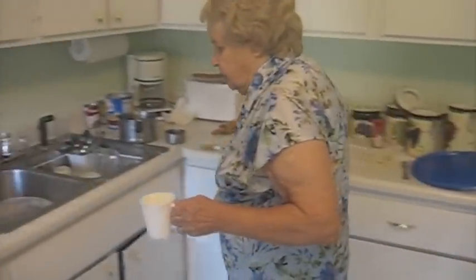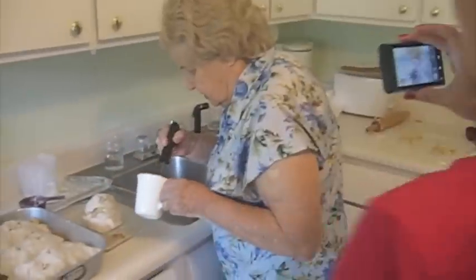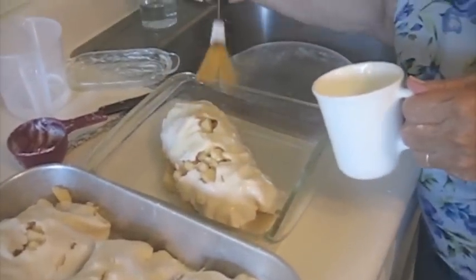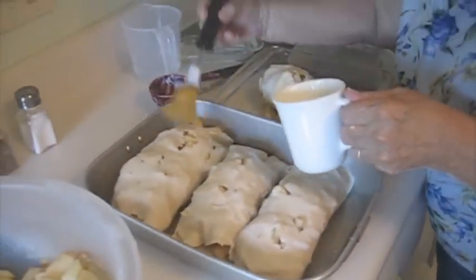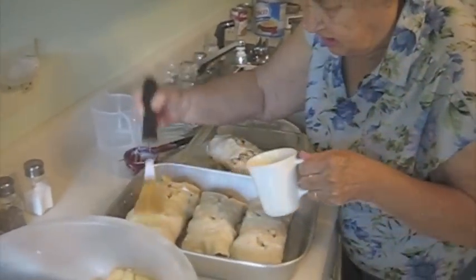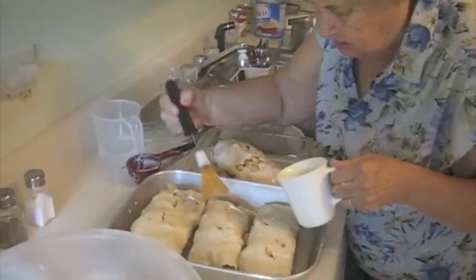So what do you got there, Mom? Well, melted butter. I like to rub it on top. I need to use real butter, not margarine. I don't even buy margarine. Yeah, I agree.